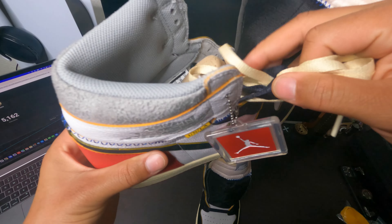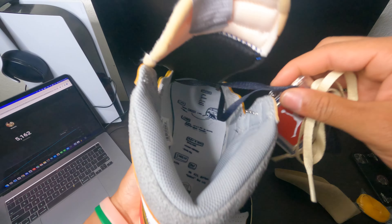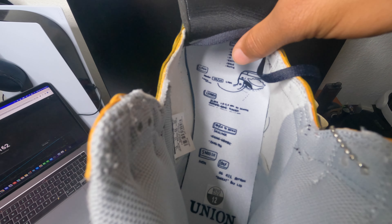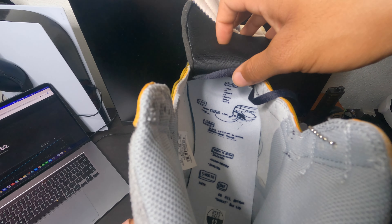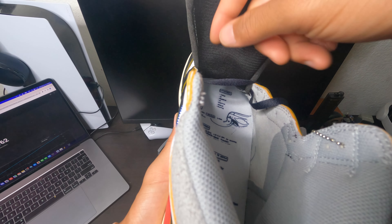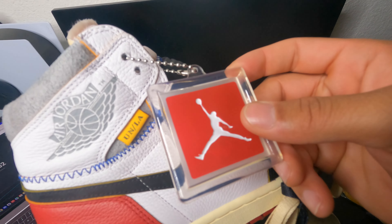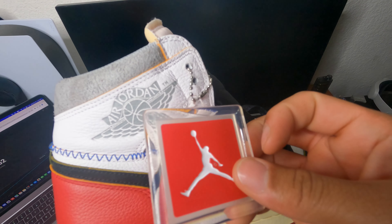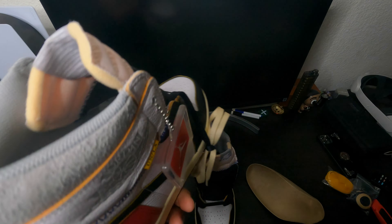On the insole it has all this Union LA stuff — this is really really cool. This is like the ideas they put in to make the shoe special. It also has Michael Jordan because he wasn't doing his squats in this picture at all. On the other insole it says Union instead of Flight — it's just really really cool.